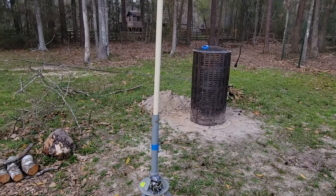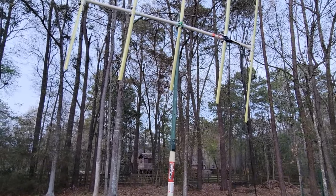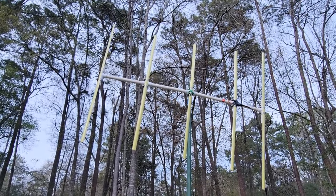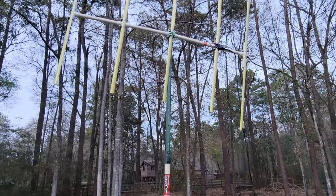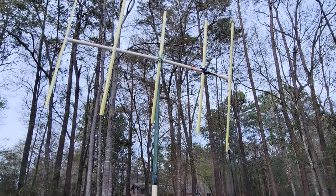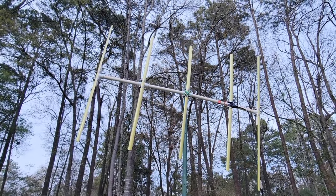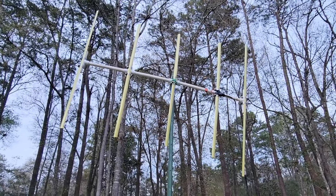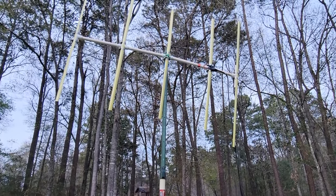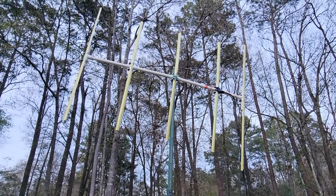There you go, guys. As you saw, we can hit a tower — granted, it's a taller repeater in the local area. But a home-brewed tape measure Yagi antenna can get out about 20 to 30 miles and hit a repeater on a 5-watt handheld. Again, she ain't pretty, but that's not what we're going for when it's time to use one of these. She works — that's all that counts. I hope you found the video informational. Until next time, always be getting ready. See you around.